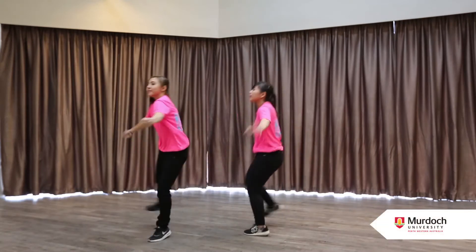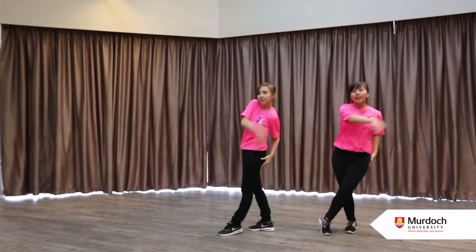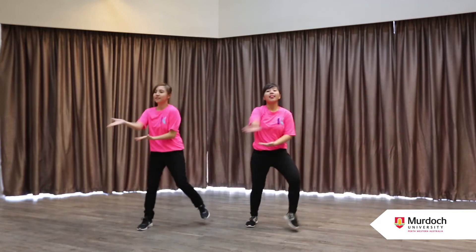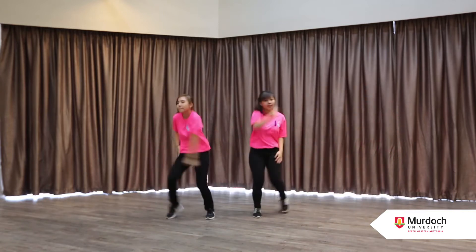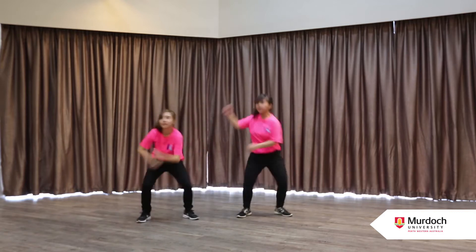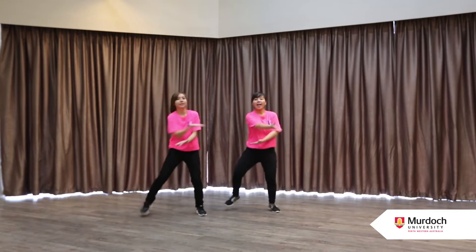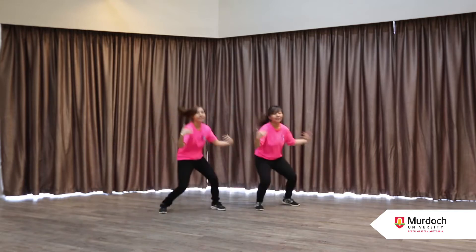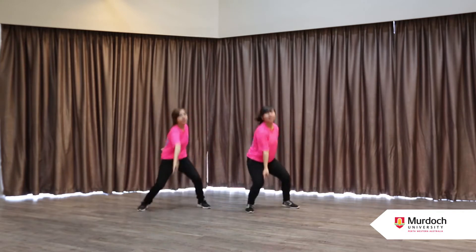Do the double with me. Do the double with me. Do the Murdoch degree at Kaplan. Do the double with me. Double major degree at Kaplan. Do your Murdoch double major degree. Yeah!